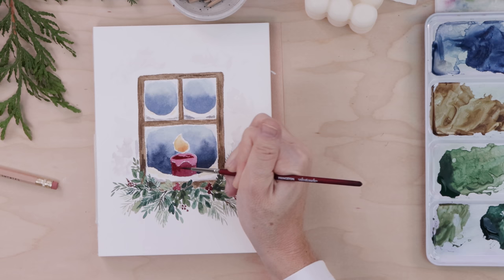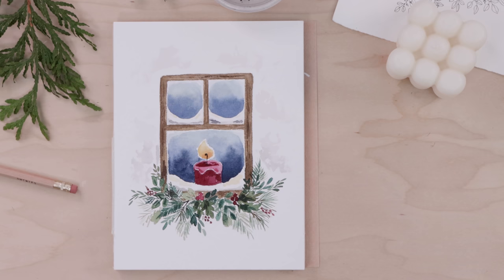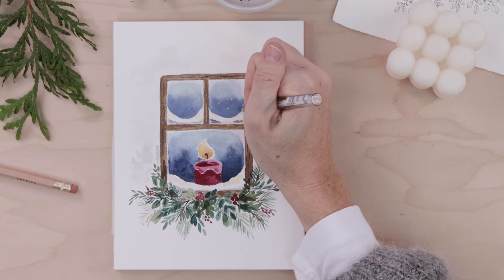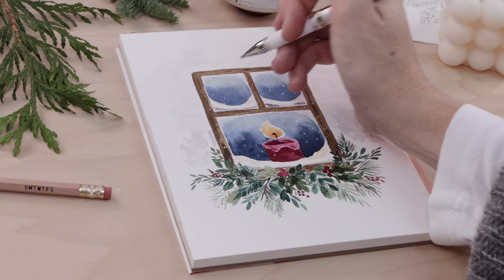We're almost at the point of finishing. For precise detail work, we want wet on dry — our candle is dry, so now we can add low lights with a darker, more concentrated red to make the candle really pop. Then a little bit of black for the wick. With the painting portion done and everything totally dry, I'll come in with my white gel pen to add little falling snow dots. Remember to put them everywhere because it's outside the window, so they can go over top of the entire painting — just a few little dots really brings everything together.